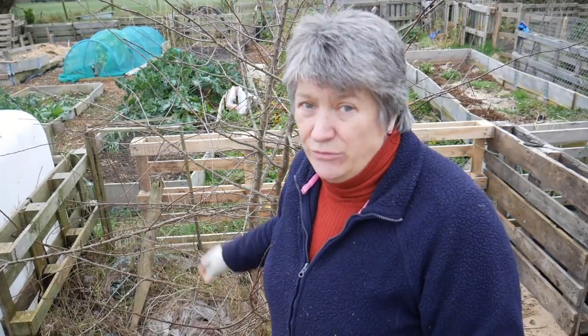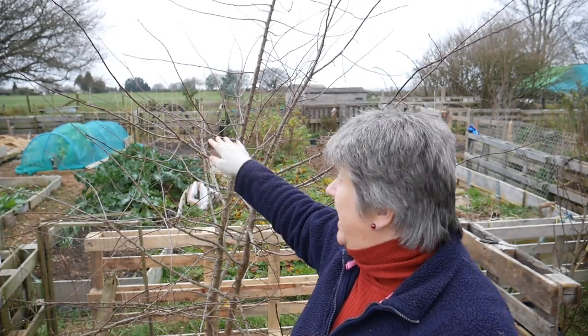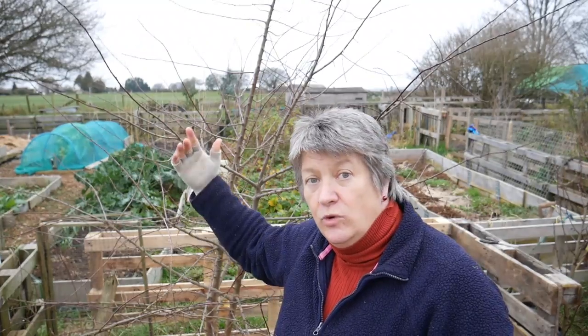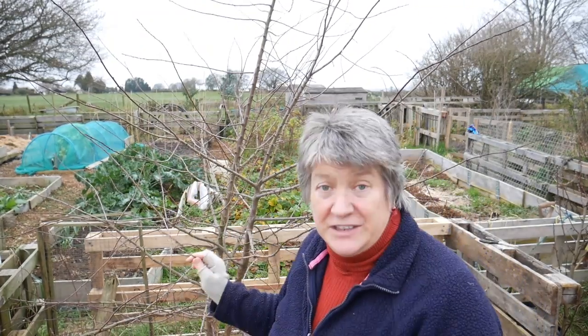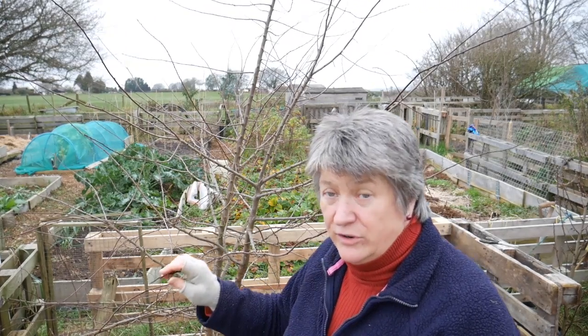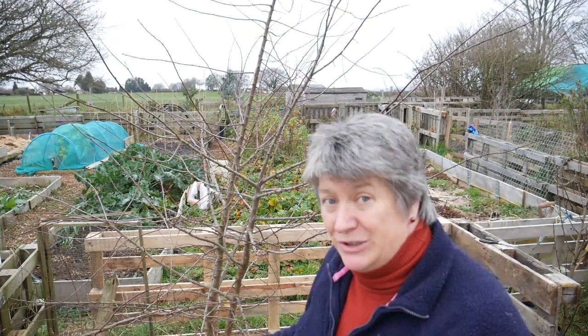I don't actually want to get rid of it. What I'd really like to do is put it along the boundary over there — along the very edge, along the hedging. It will help form a barrier, reduce the wind in the spring, give us some flowers and hopefully some fruit as well. And although we might not want it, I'm sure the local wildlife and the birds would very much appreciate it.